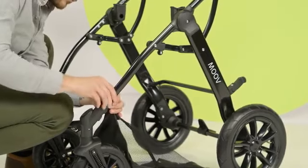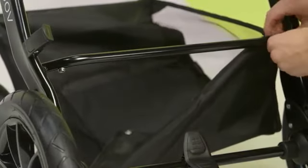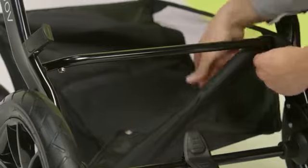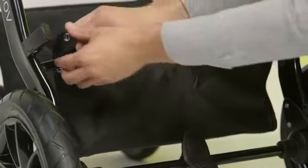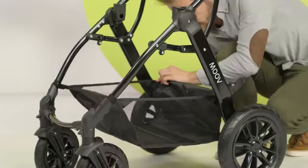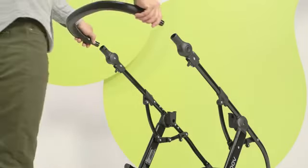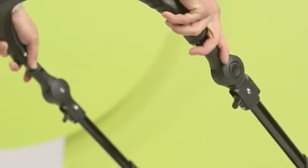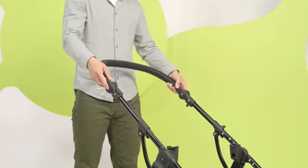We mount the basket and fix it by fastening the snap fasteners. Time for the handle — slide it in and it's ready. The handle can be set in several positions; change them by pressing on the side, here.